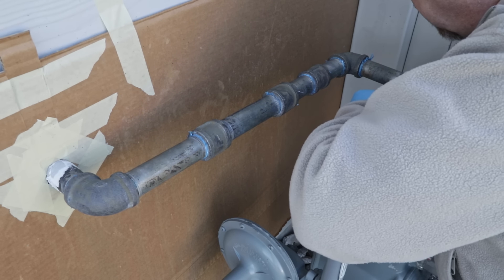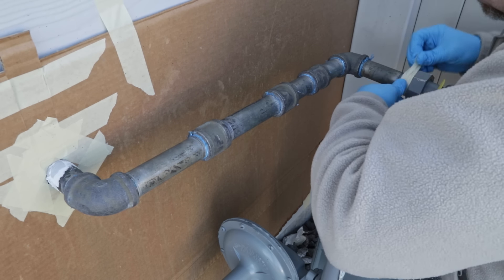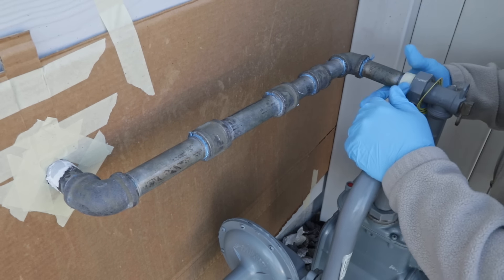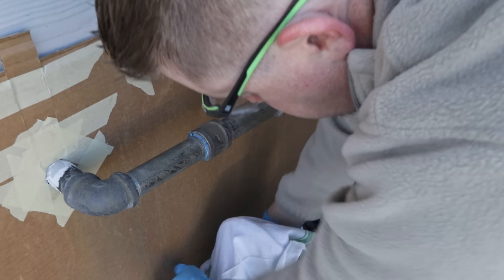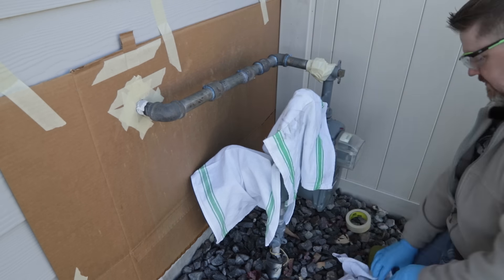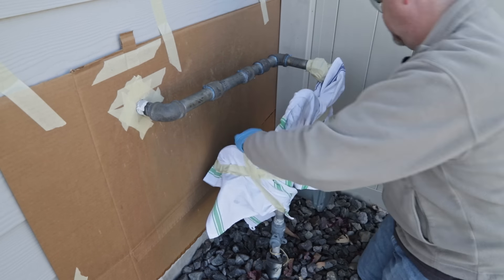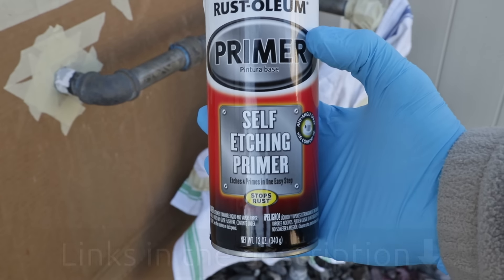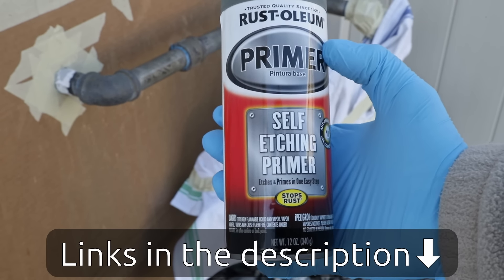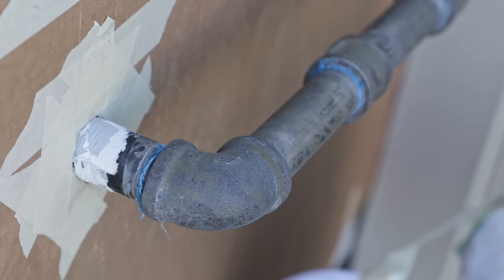With everything completely dry and ready for paint, I'm going to mask off a few things I don't want to get primer and paint all over. There's a little coupling ring at the top of the meter that I'll mask off carefully, and then I'll cover the body of the meter itself with some extra towels to prevent overspray from getting all over it. Now we're ready for some self-etching primer — this is what you want to make sure your paint will really adhere to this iron pipe and not rust ever again.